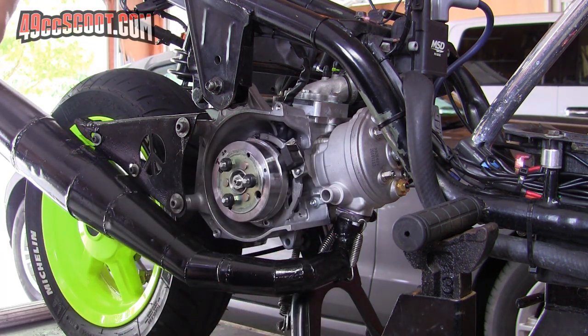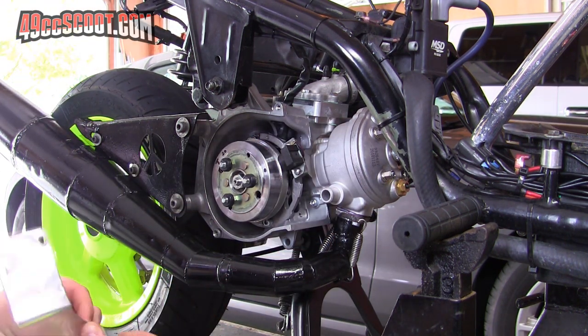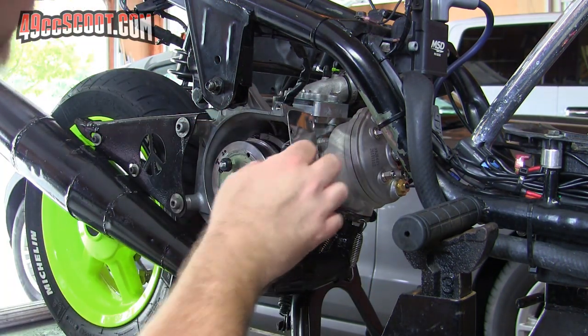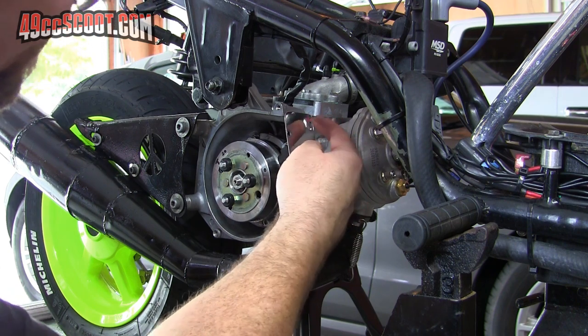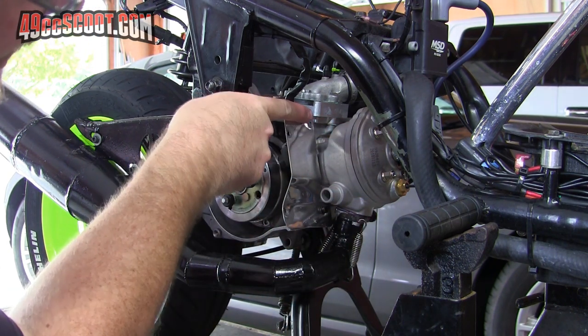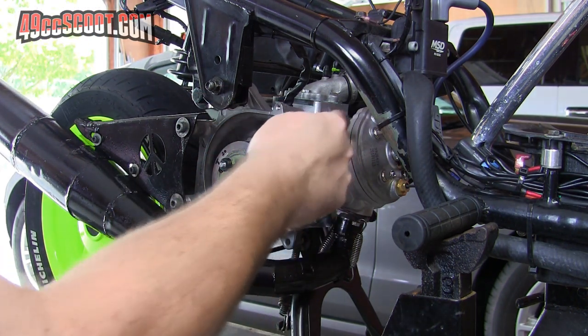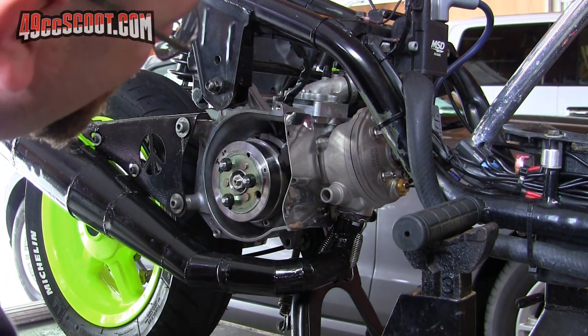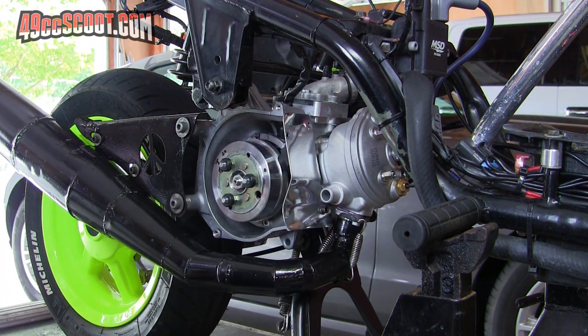Took a little bit off there, try again. The other thing I just realized is that I've got a fourth hole up here in the corner for my cover, and I didn't drill this engine case for that hole, but I'm not going to do it with it in the scooter — I can drill it and tap it sometime when it's out.